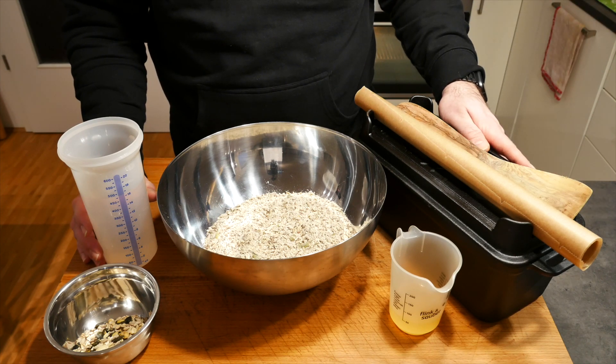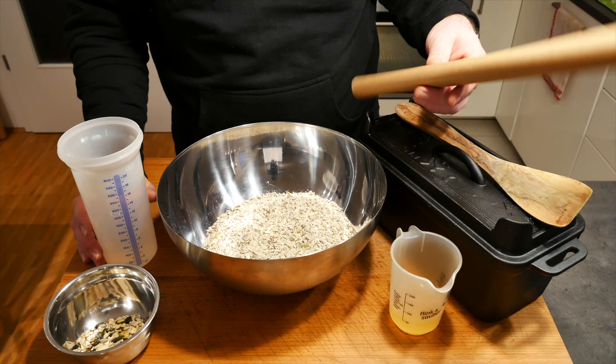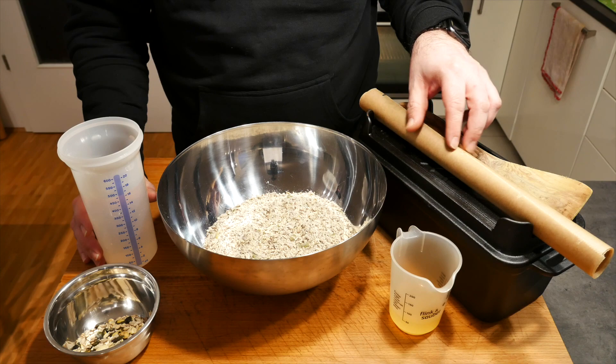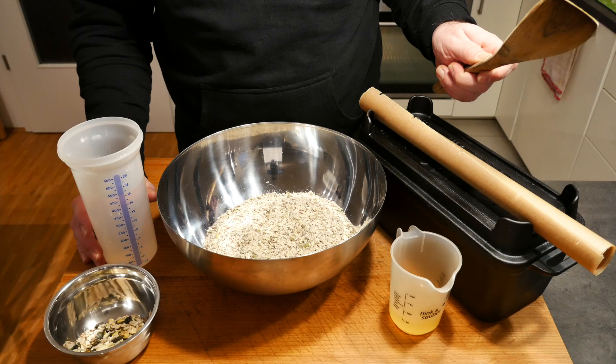You also need 480 milliliters of water that we still have to boil. You need a bread baking form, preferably with a lid. I like to use one of those oven baking papers just because I don't want to mess up my Dutch oven too much, and you need a spoon.